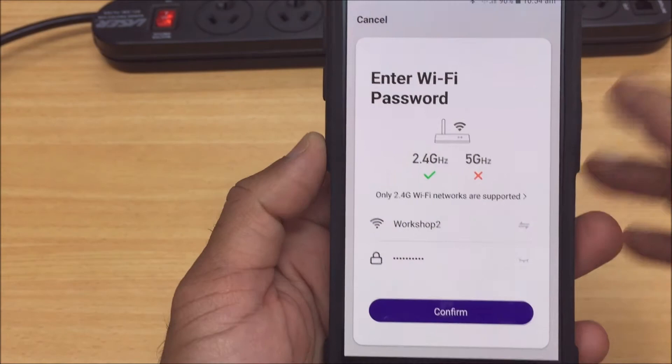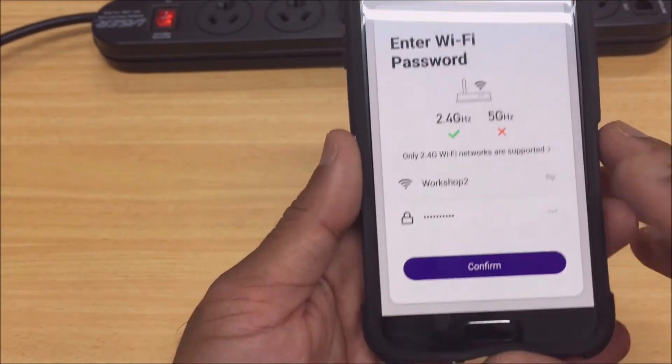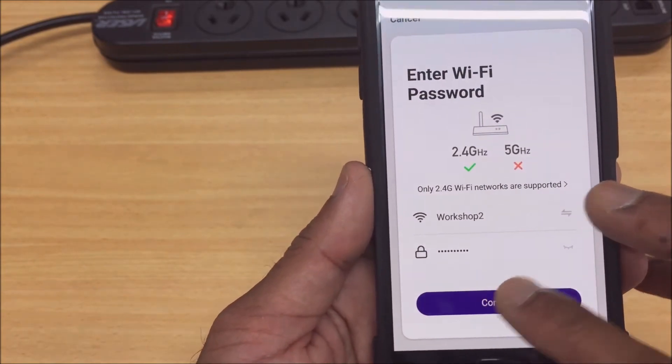On the next page, as usual we connect to our Wi-Fi network — select the Wi-Fi network that you're on and select confirm.